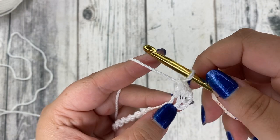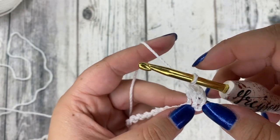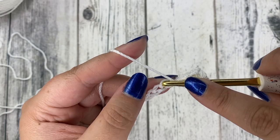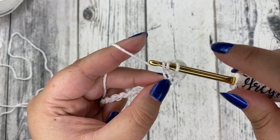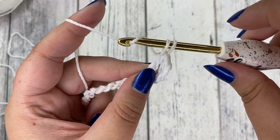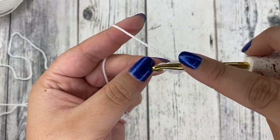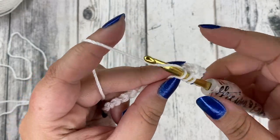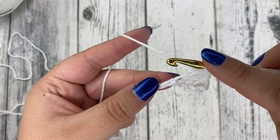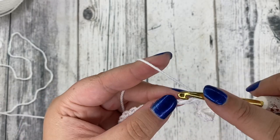Skipping those first three counted as our first double crochet and that was our second. Again, you're going to yarn over, go in the stitch right beside that, insert your hook, yarn over, pull through, yarn over, pull through the first two, and yarn over, pull through the last two. That's the double crochet. You're going to do that in every single stitch in the chain — place a double crochet in each chain all the way to the end.